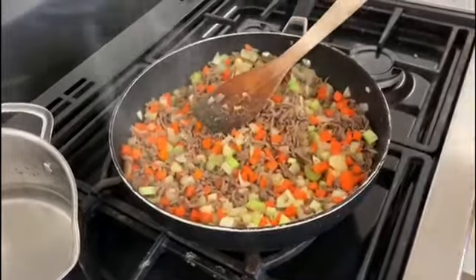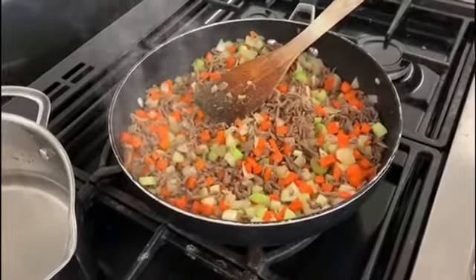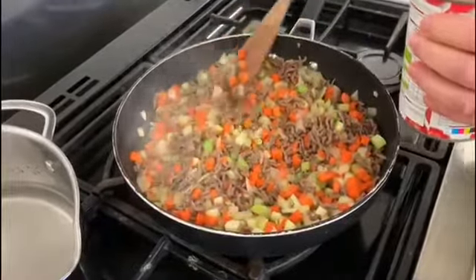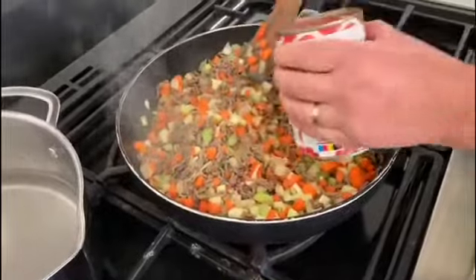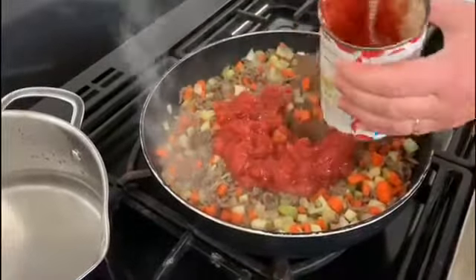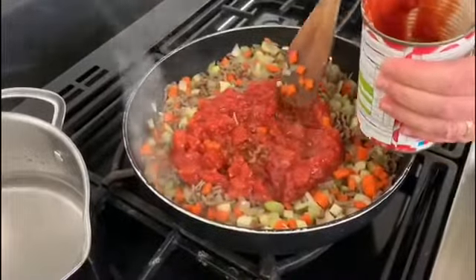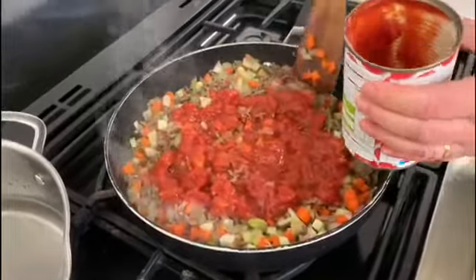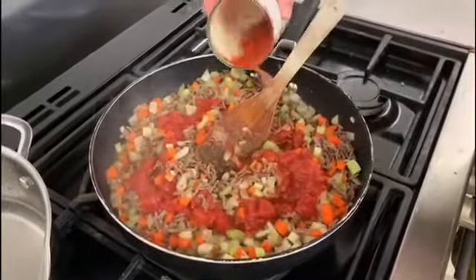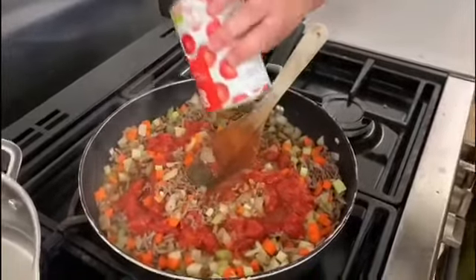Then I'm going to add a tin of tomatoes. You can use chopped tomatoes or a tin of whole tomatoes and just chop them yourself. For ease I'll use a tin of chopped tomatoes. You can see that little bit of tomato left in the tin — add a little bit of hot water to your tin and give it a rinse around to make sure you get all of that nice tomato flavour out.